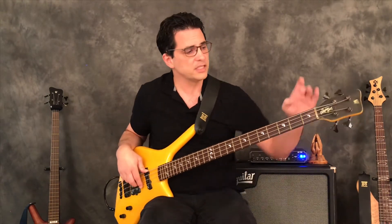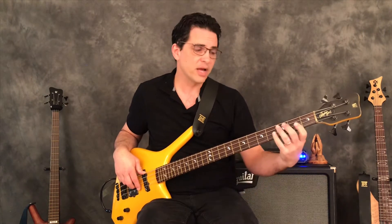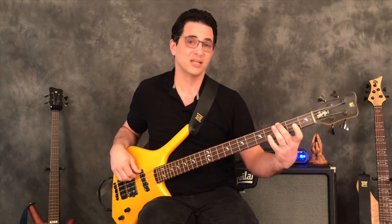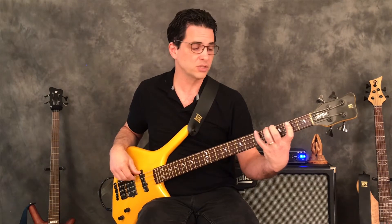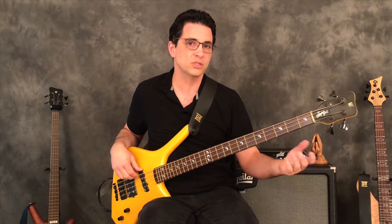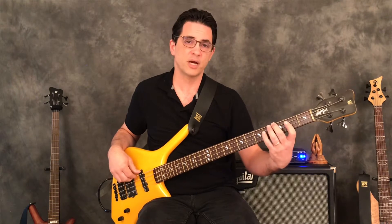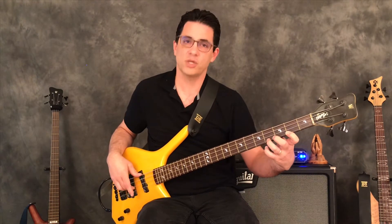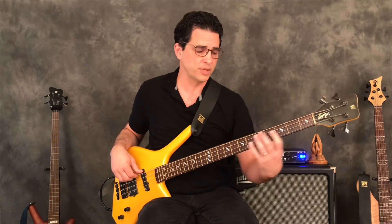Just as in the other unit, if I take these notes - the open E, A, D, and G - and move them up on the fingerboard, I now have the same notes of the E minor pentatonic but starting on the minor third, the second note of the scale. If you listen, you'll notice I'm not adding any new notes and not taking any out. Here's E minor in the root position, and now here's the pattern built off the minor third - same notes.